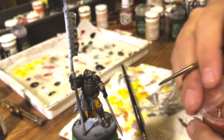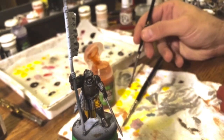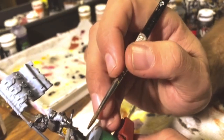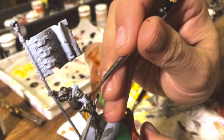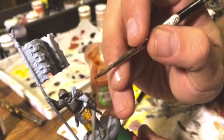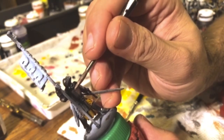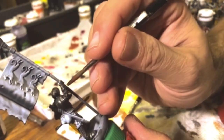Before I stop the tutorial and we call it good on the steels, I'm going to grab that Fuegan Orange we used on the yellows. I'm going to get rid of a lot of it — I don't want this to be washy, I want it to be glazy. Just come in, find where your rivets are, and put it down by the rivets. You get a little bit of orange tinting right there — maybe a little bit of rust on his gauntlet. Anywhere you want to put some rust, give the impression of it with just a little bit of orange.